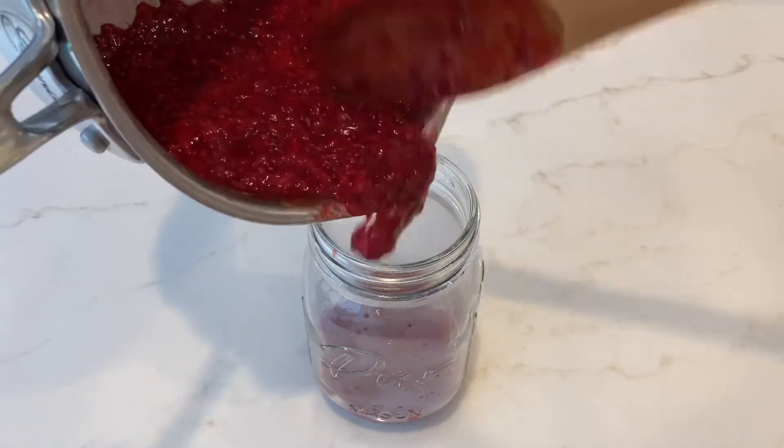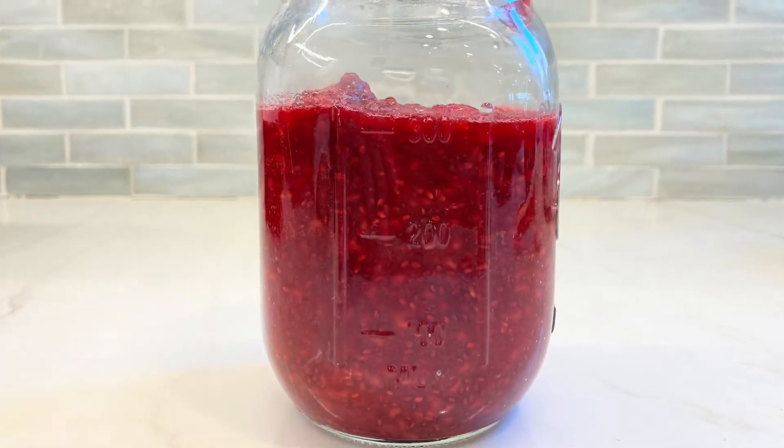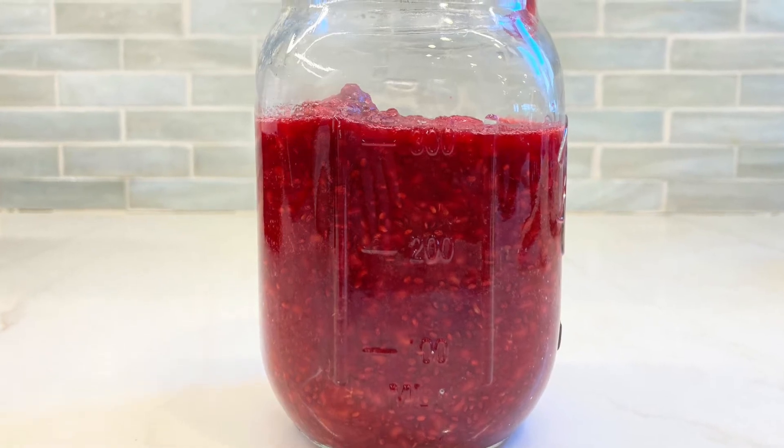Let your mixture cool for a few minutes, then you're going to pour it into a glass jar and store it in the fridge overnight. It'll be ready to enjoy the next day.